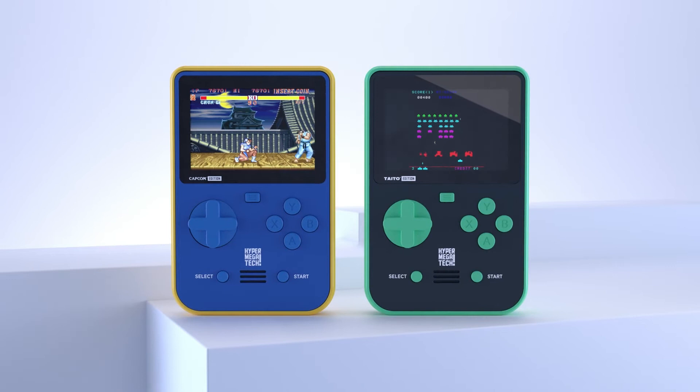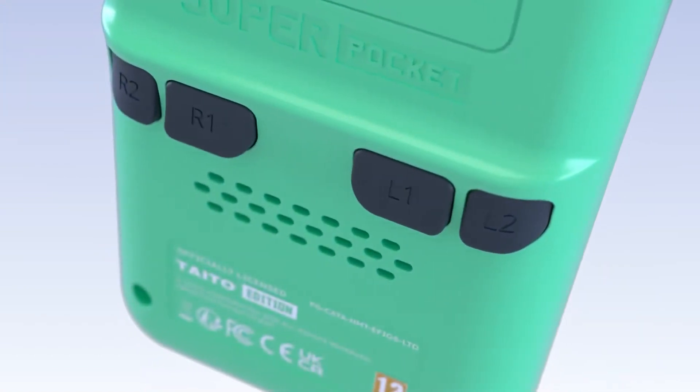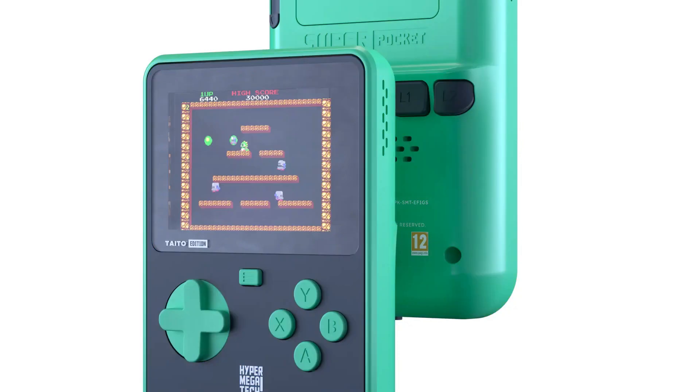The second curious thing about it is that instead of releasing a single unit with 25 or 30 games, they actually released initially at least two separate units. One is a Capcom-themed one and the other one is a Taito one, and the themes go along with the color schemes as well, which is kind of cool. I totally dig the blue and yellow scheme of the Capcom one. I think the Taito one is actually good looking as well. If I were to choose between the two, I would definitely go for the Capcom one.